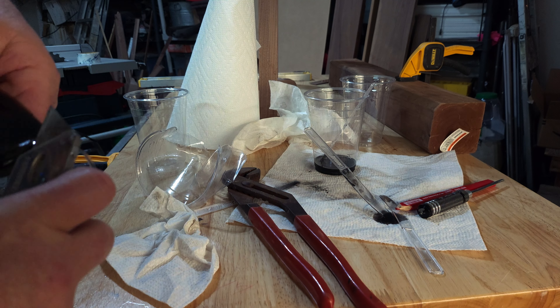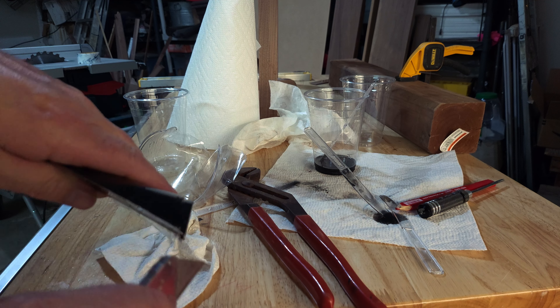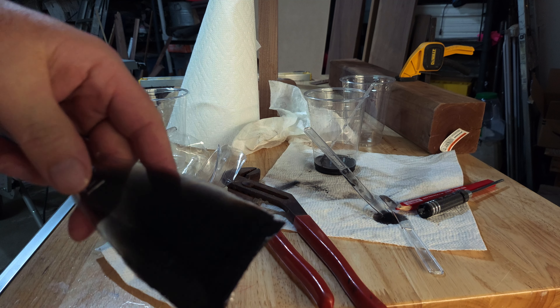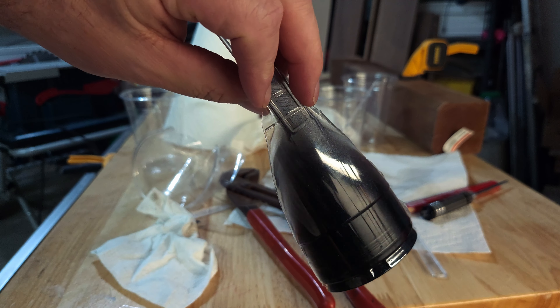I don't know why I'm spending time on this — this is not woodworking, but this is crafting. There you go, it's beautiful. Make a good paperweight.